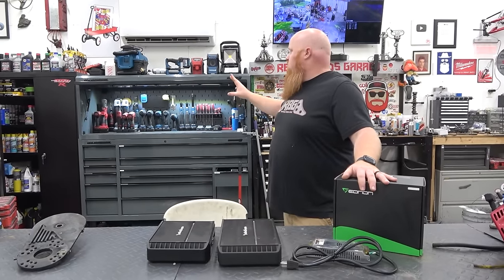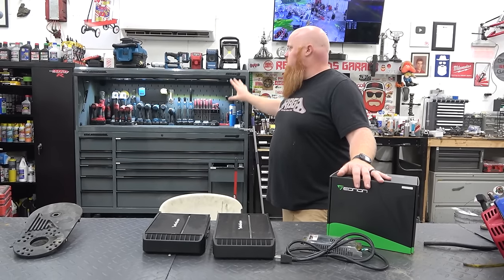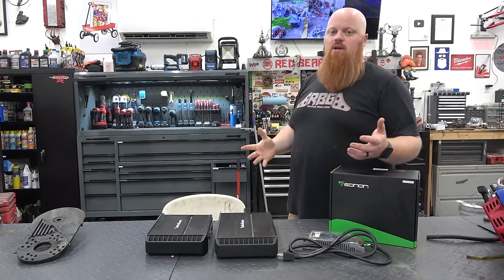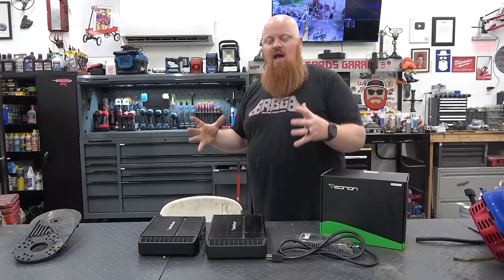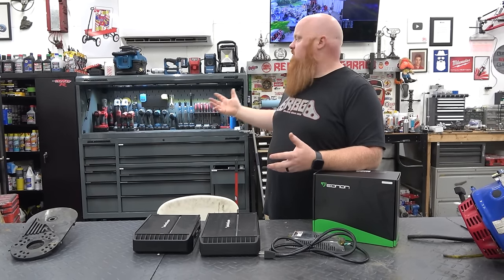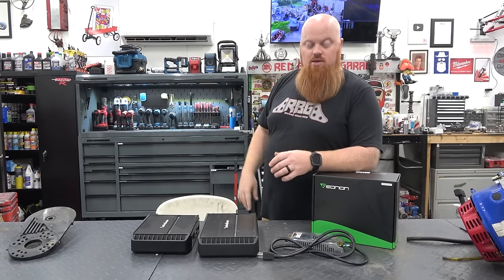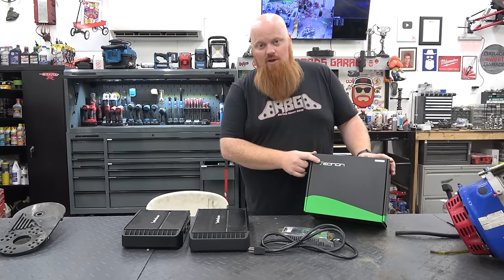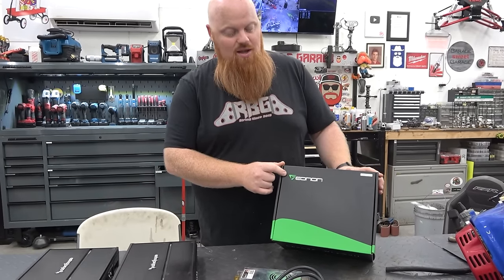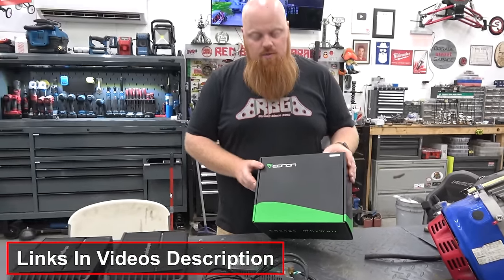So I want to put a car radio in my toolbox. This is the U.S. General Series 3 and I have the top cabinet — I want to install a car radio in there. A house receiver is huge and bulky, doesn't produce a lot of power, and I don't have a good spot to set it. This company — I think it's EONON — reached out to us. Links are in the video description as well as a discount code.